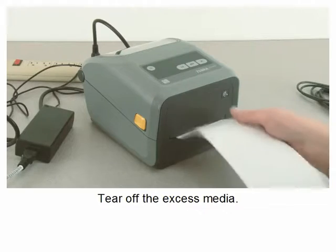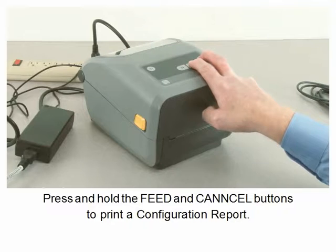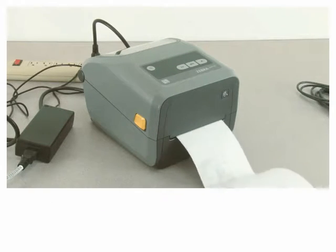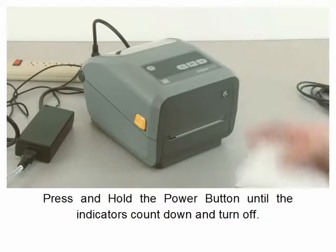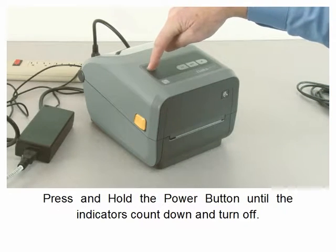Tear off the excess media. Press and hold the feed and cancel buttons to print a configuration report. Once the configuration report has printed, press and hold the power button until the indicators count down and turn off.